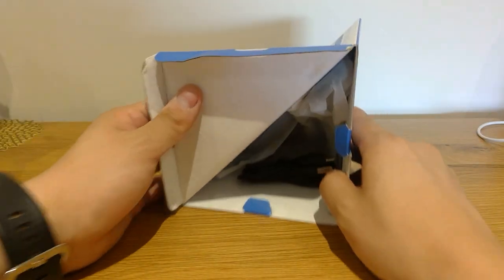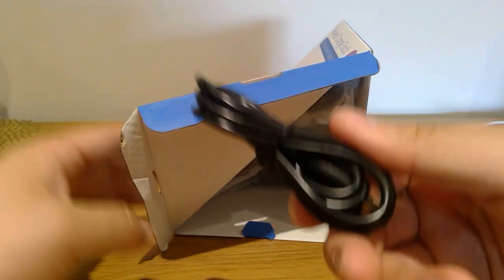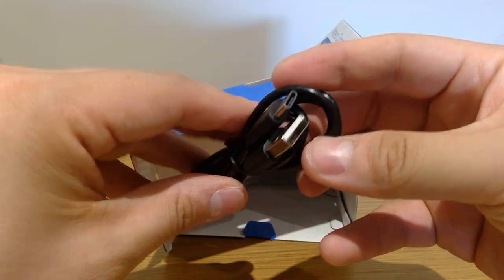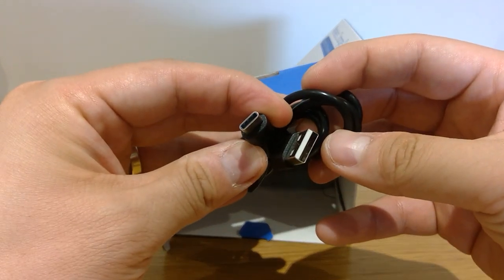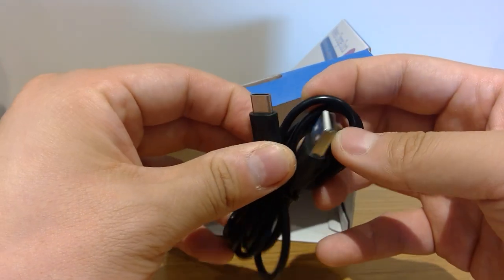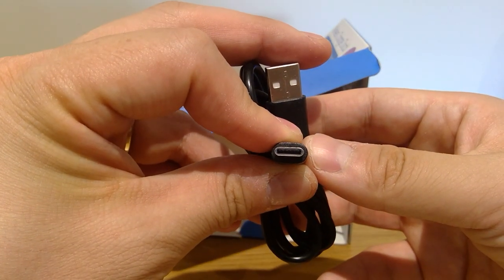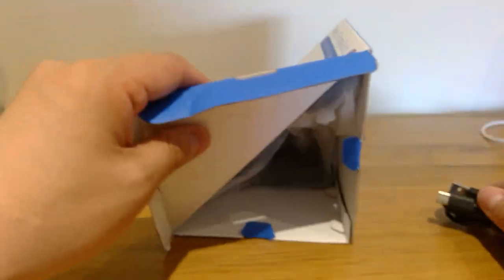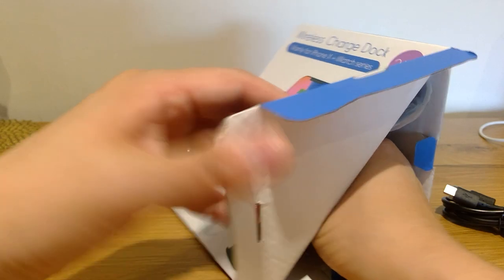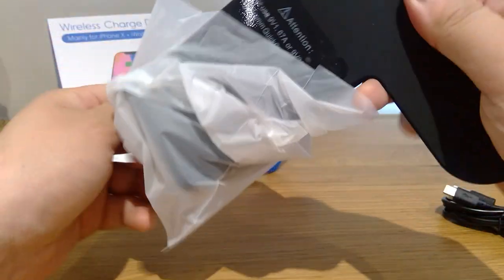So let's go with the unboxing. We got this USB — standard USB charger, I guess. But this plug here seems to be different. I thought it was a standard one, but it's actually not — it's not like a triangle, it's a circular joint. I think this is only compatible with this wireless charger. So let's get into the main one. Here it is, wrapped around as expected.